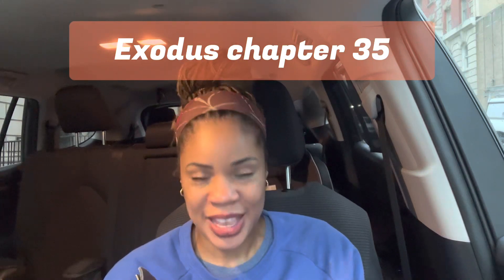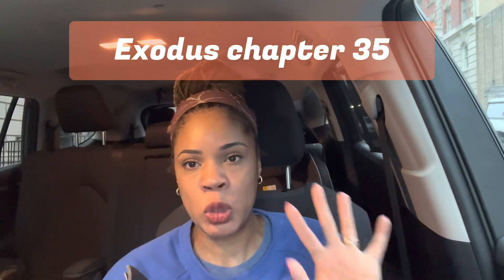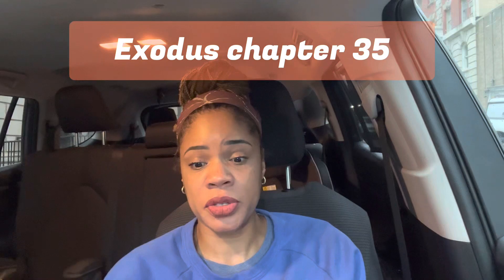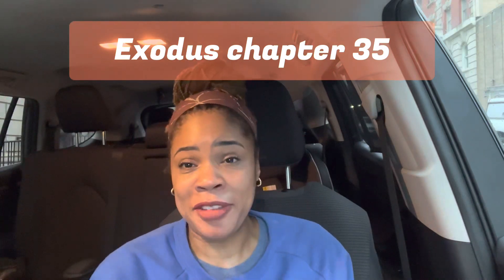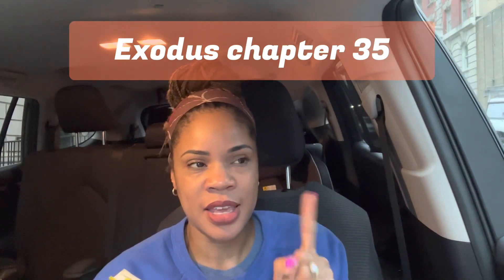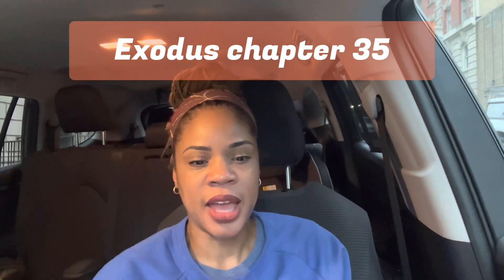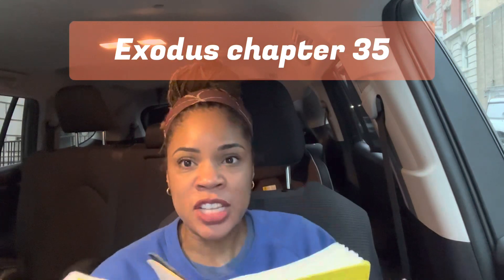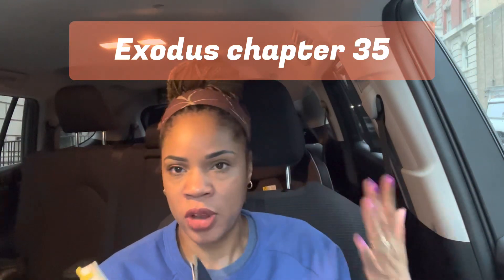Chapter 35 begins with Moses reminding the Israelites how vital the Sabbath is — it is vital and needs to be a priority for them to observe the Sabbath. The second part of chapter 35 is about the materials for the tabernacle and the instructions. I was reading and I'm gonna be honest, I was getting a little confused — like, wait, I feel like I've read all this before. Is he repeating himself? I compared yesterday's review and the review two days ago against these chapters, and I have my notes.